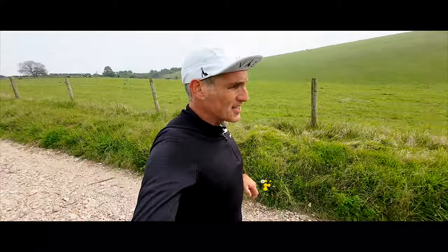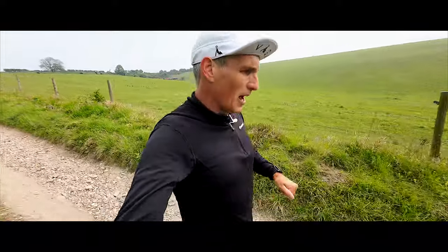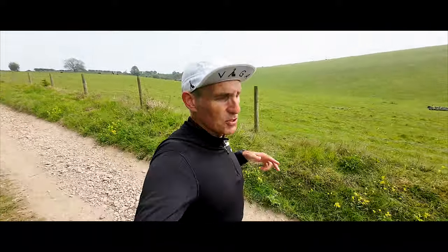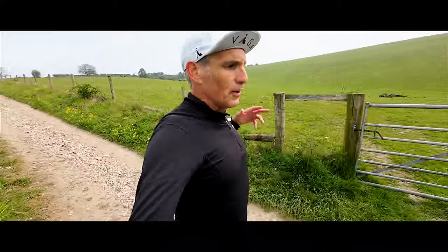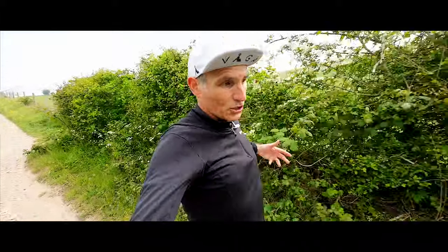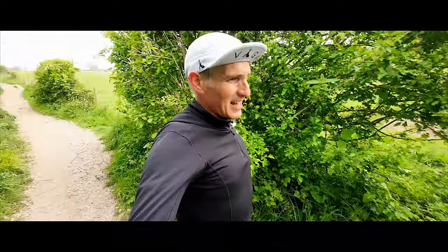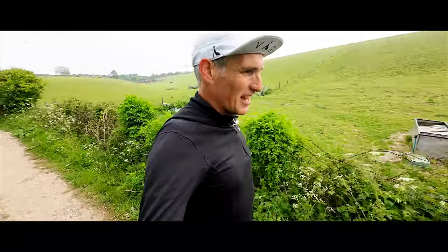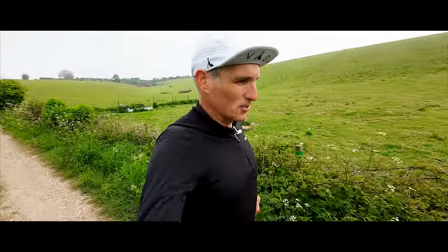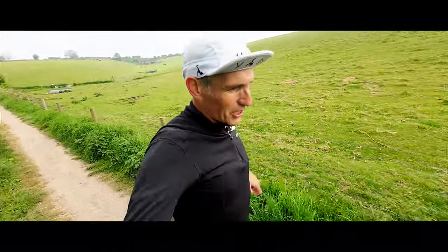Building races into your training block can not only motivate you, make you accountable, and give you something to look forward to — but it can be really good training as well, on places that you don't normally run. I run this trail all the time, so it's nice to go somewhere different. It also makes your training block exciting — something different, not the same old trails all the time. That's why it's really good to build some races into your training block.